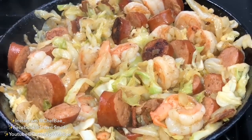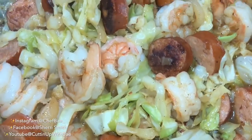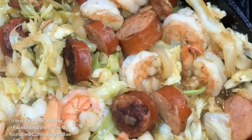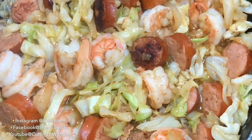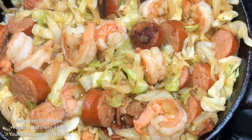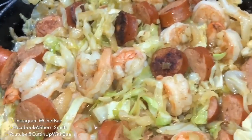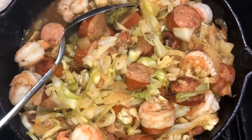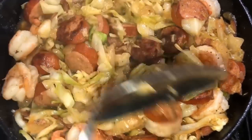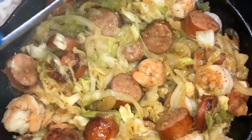I let this cook for a few more minutes and the cabbage is nice and wilted — not mushy, not broken all the way down. You can see the sausage has some nice color to it and the shrimp are nice and done. This cabbage with shrimp and andouille sausage is so delicious, so fragrant, and I'm sure you and your family are going to love it.